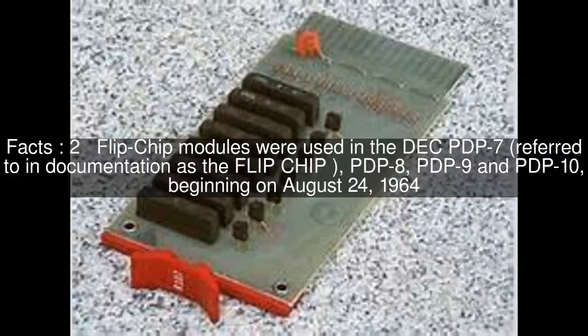Flipchip modules were used in the DEC PDP-7, referred to in documentation as the flipchip, PDP-8, PDP-9, and PDP-10, beginning on August 24, 1964.